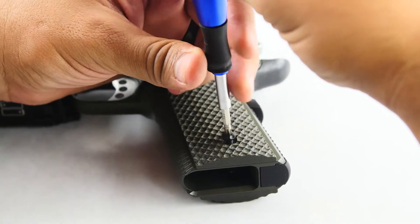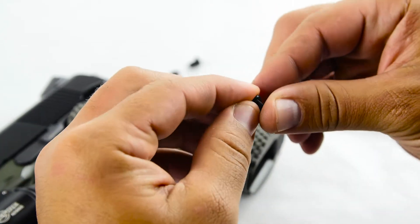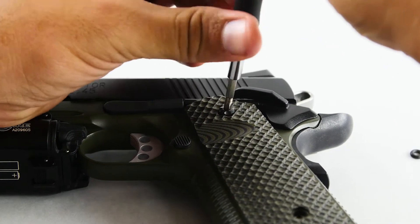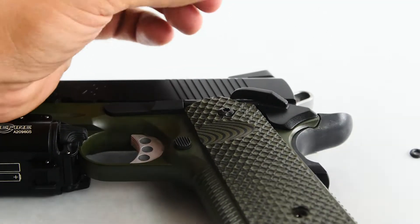When installing the O-rings, simply remove the screws, slide on the O-ring, and use gentle, even pressure to tighten the screws down. That's all for now. Thanks for stopping by.